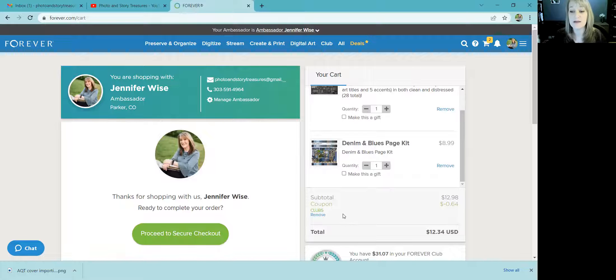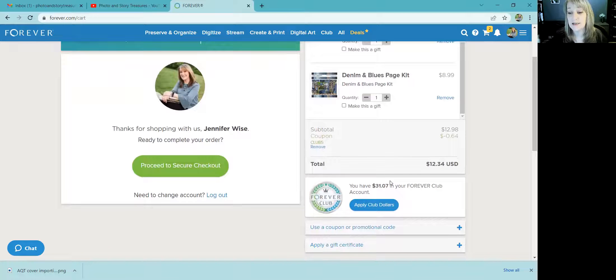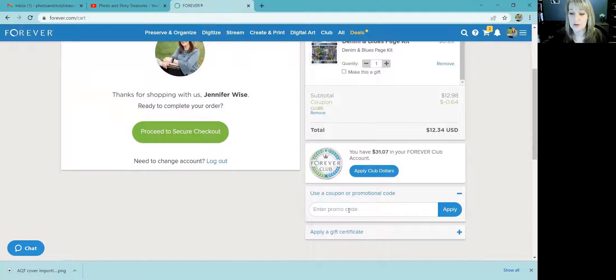You can see my total, and I have five percent off because I am a Club member. Club is free to join and it gives you five percent off just about everything you buy, including Artisan. The club dollars never expire, so you can use them whenever you want. That's why that little amount is coming off.